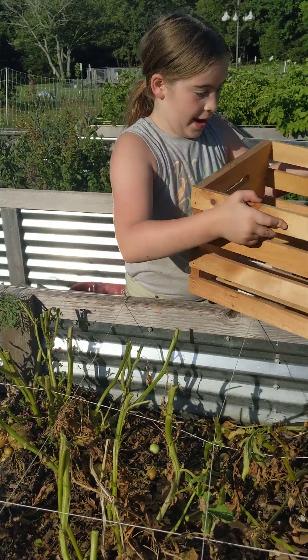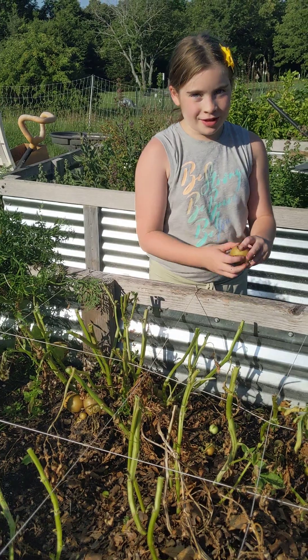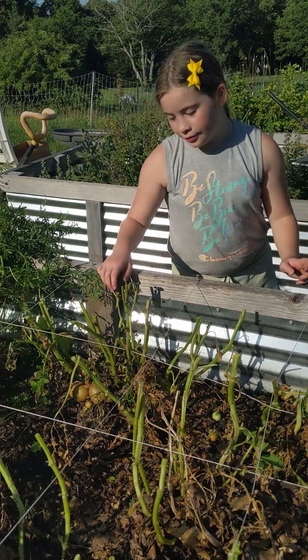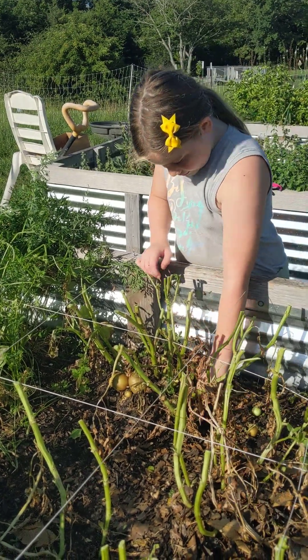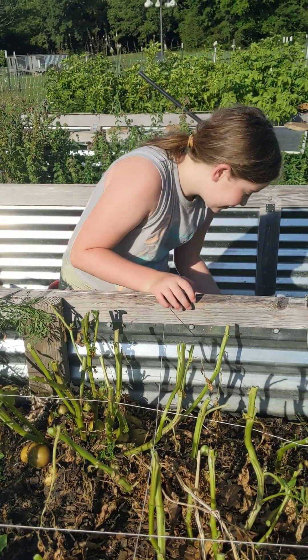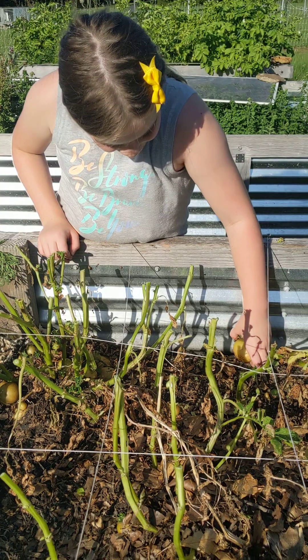I'm putting them in the basket down there so they won't get green. You don't want to have a green potato. It's like Christmas with the presents — yummy, tasty presents that you can actually eat.